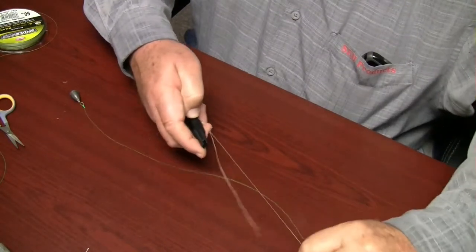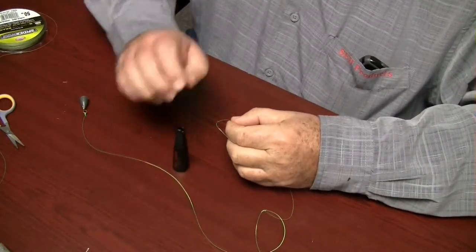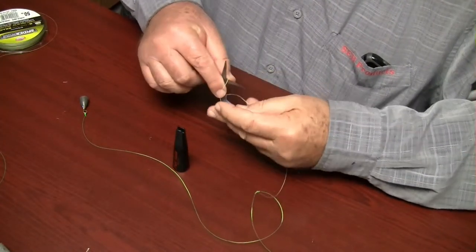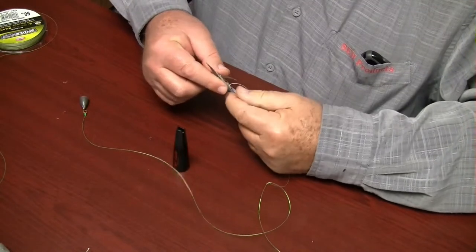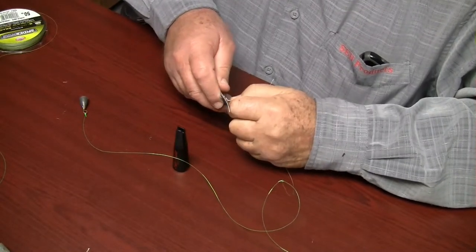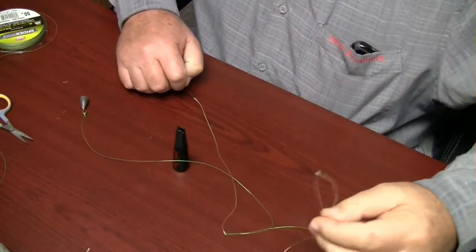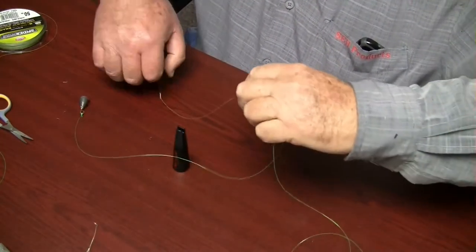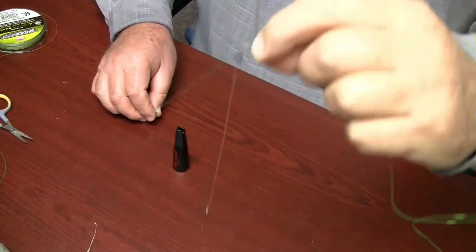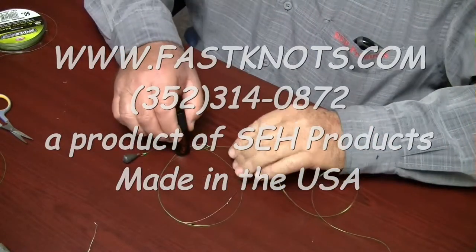Now pull the standing line to slide the knot up to the hook eye. Trim the tag line to complete the drop leader using the Fast Knot Fishing Line Knot Maker — the perfect tool for all your knot making needs. Good for salt water and fresh water. Get a perfect knot each and every time.